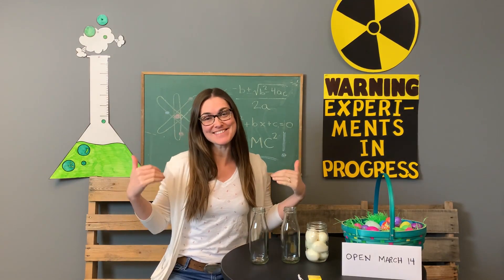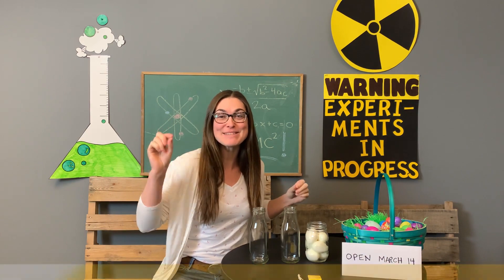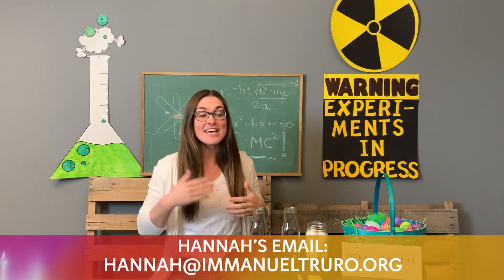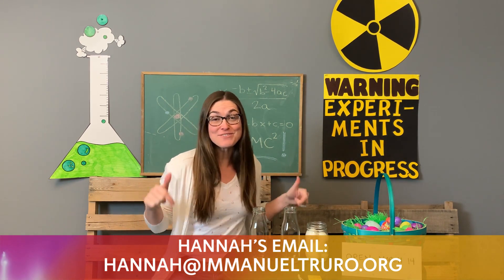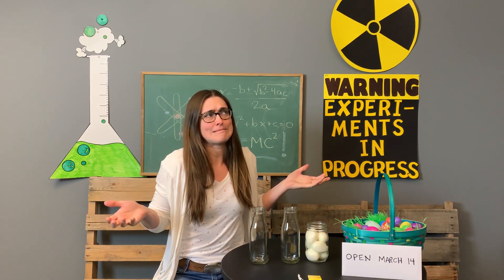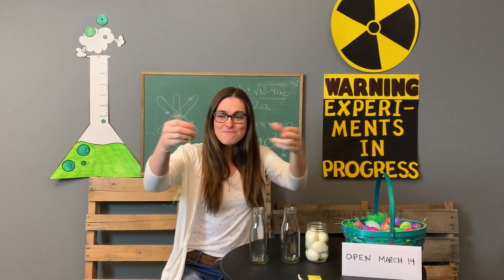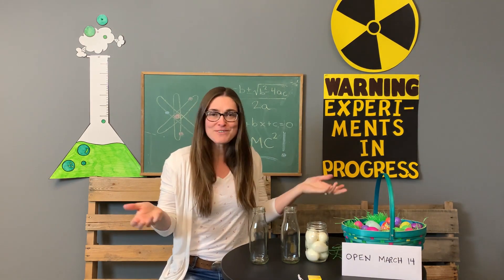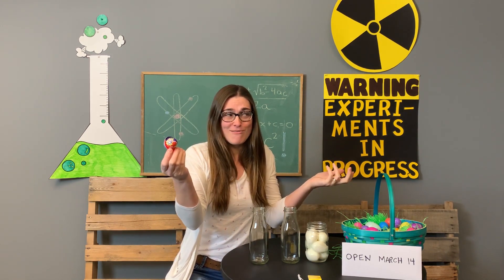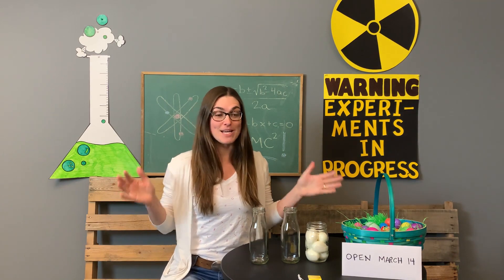Welcome everyone, I am Pastor Hannah, the Next Gen pastor here at Emmanuel, and I am so glad that you joined me in my science lab. We are going to be performing some science experiments as we make our way towards Easter with our new lesson series called Easter Science. I'm sure when you think about Easter you think about science, right? We're going to do some cool science experiments over the next couple of weeks.